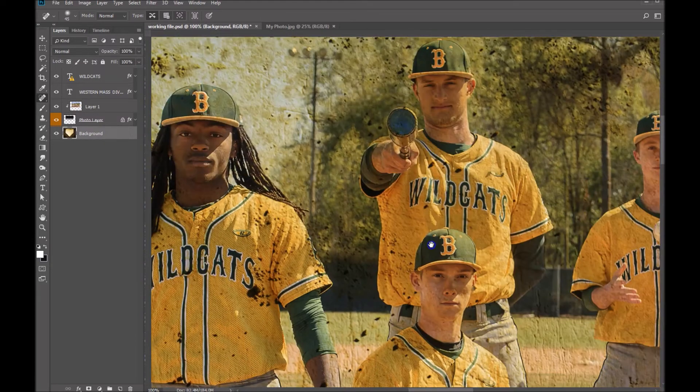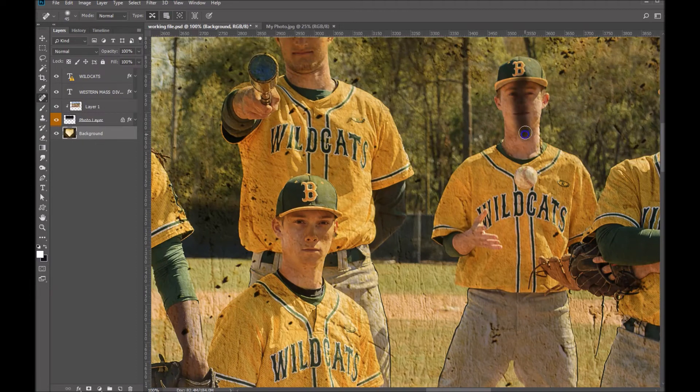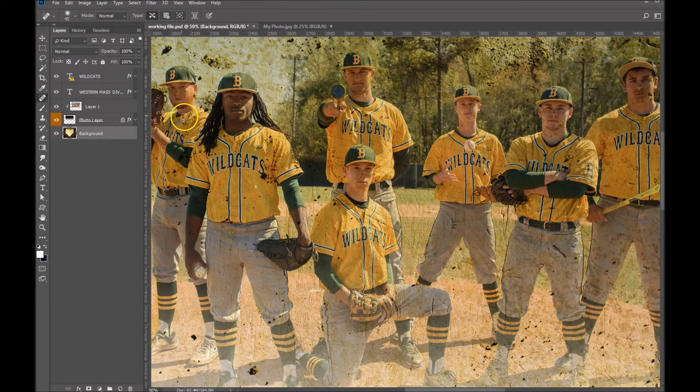I like this because we can remove just the areas that we want and still keep that nice grungy look. Let's zoom out here — you can see that it works perfectly. Just go in and remove it anywhere you don't want to see the dirt just by clicking on it. And that's it.